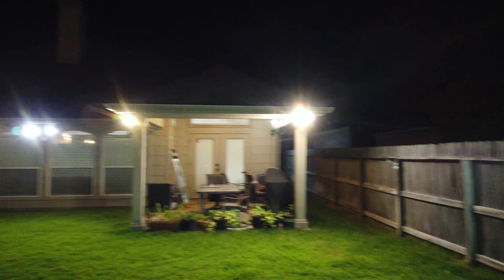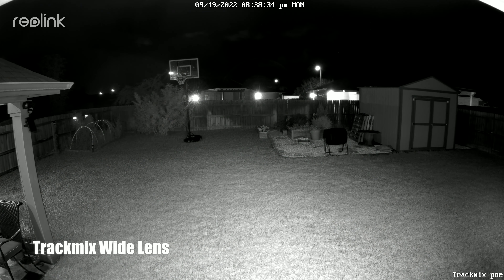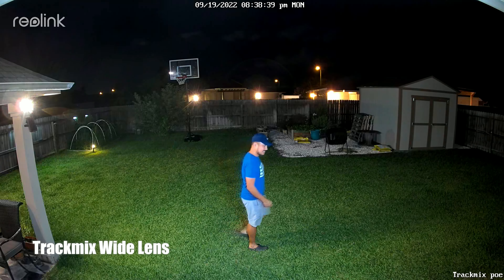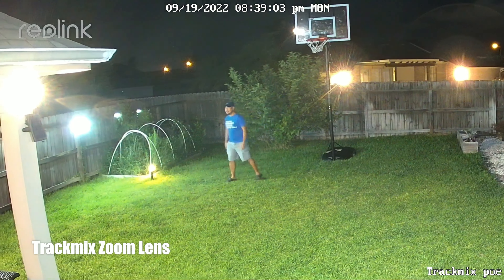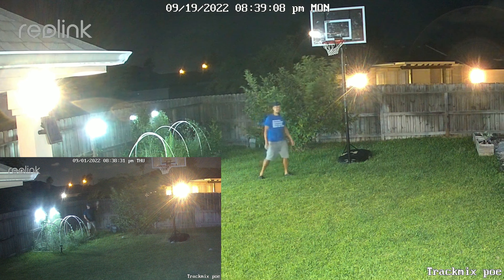When I normally test these cameras at night, I turn off all my backyard lights and any other cameras that have infrared lights. But in reality, I always have some type of lighting, which are normally motion activated, and I have other cameras covering my backyard with their infrared lights on. I'll show you the footage from my usual setup when all my backyard lights have been activated by motion. As you can see, the footage from the Track Mix is now better, and the wide-angle lens shot matches the one from the RLC-823A. This is what it looks like with the zoomed-in lens — it is way better than just the Track Mix by itself with its 450-lumen spotlights on.